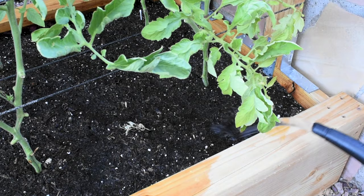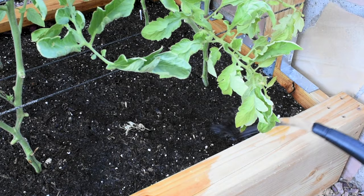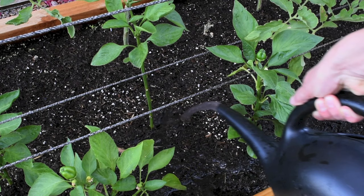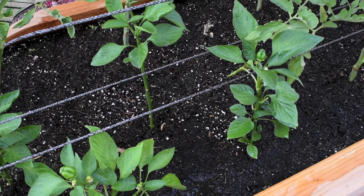First I water my plants the way I normally do, and then I add the diluted calcium and pour it around my tomato plants. I should probably do it around the pepper plants too, just in case. You can also put the solution in a spray bottle and spray the leaves of your plant. However, I'm not doing that because it's very hot here and I'm worried I may burn the leaves.